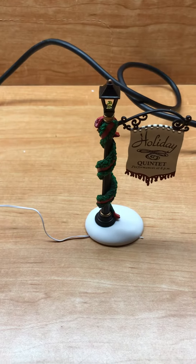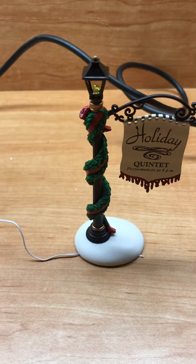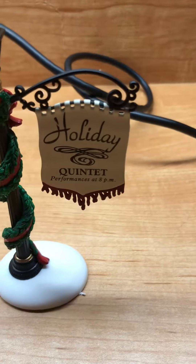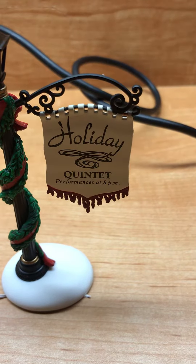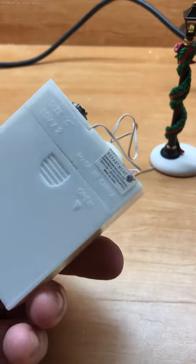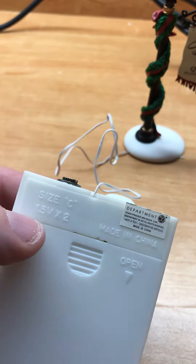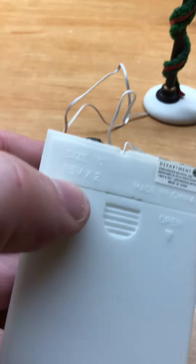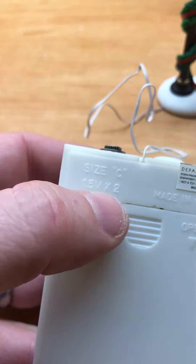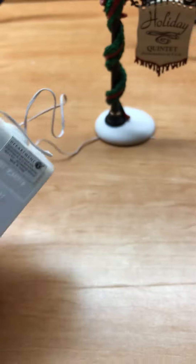Here's a lamp post from Department 56 - it's part of a Dickens Village called the Holiday Quintet. It has a battery pack that you can open up and put two C-size batteries in. C-size batteries are 1.5 volts DC each, so if you have two C-size batteries in there, it works out to three volts DC.